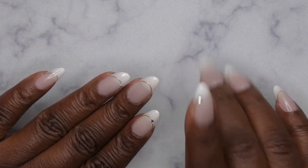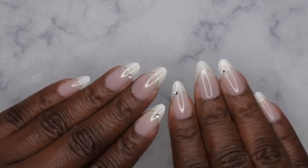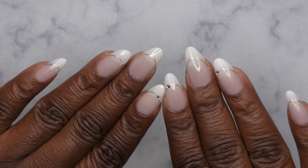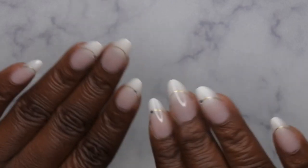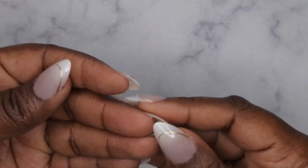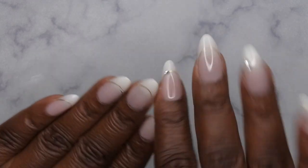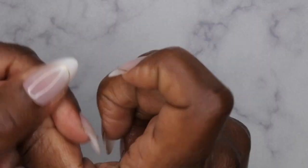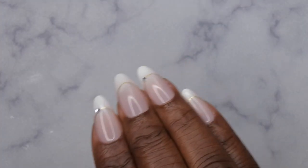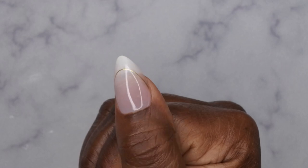Originally I was planning on doing a base coat and top coat on top of these press-on nails, but I actually just want to do a wear test and see how they hold up as-is. So I'm not going to apply any base or top coat — I want to see if there's any wearing at the tips. The shape is really perfect so I don't need to file or shape anything. I'll just put on some cuticle oil and we'll get to the finish look.